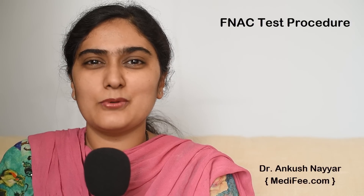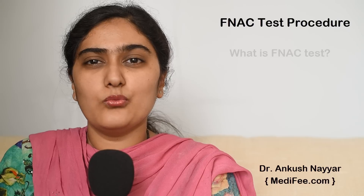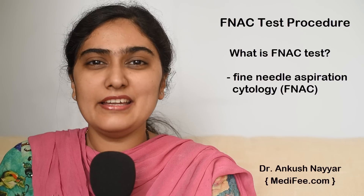Hello, today we will talk about FNAC. What is FNAC? How is it done? Why is it done? About this, some basic information I shall give you. FNAC test is fine needle aspiration cytology.